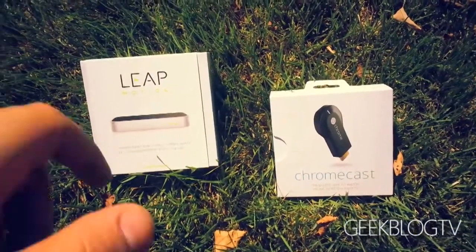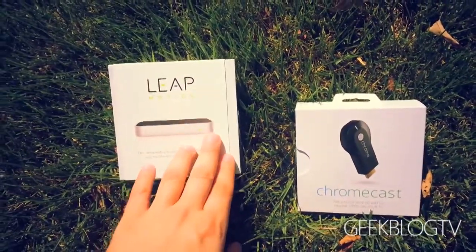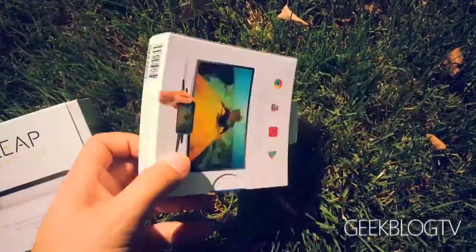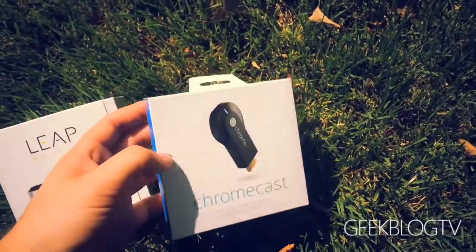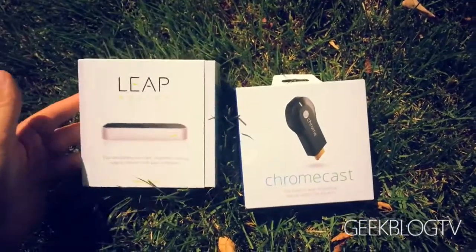So it is the moment you've been waiting for. We're doing the Chromecast review today, and I'm also announcing the winner for the Leap Motion. The top-rated comment to this video, whoever gets the most thumbs up is going to get this Chromecast for free, and I'm going to send it to you. Anyway, let's get started with this review.